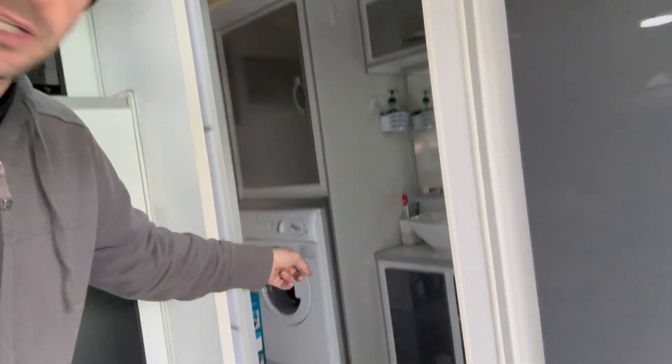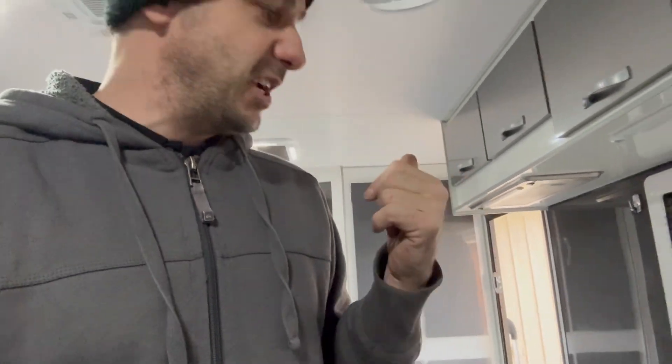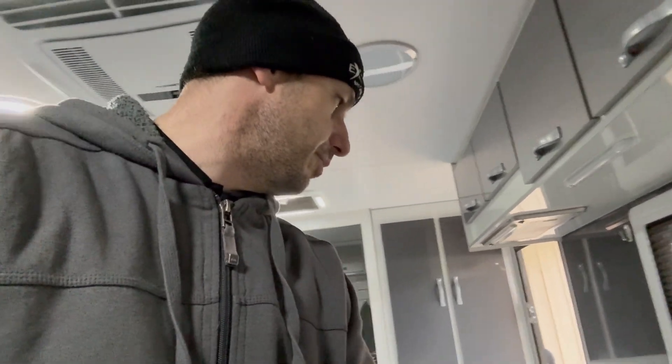Microwave as well. Washing machine tucked away there - they all run from the system. Even the element in the stove here. Go back through some of my videos where you'll see me running that - they actually don't pull a hell of a lot. I thought they would, but they're actually pretty good. And you're not cooking for hours on end, so it's negligible.